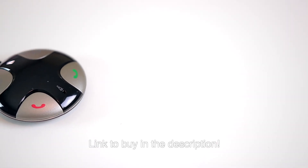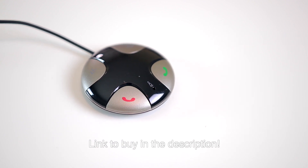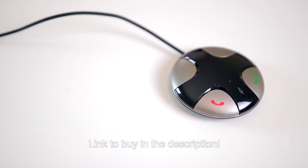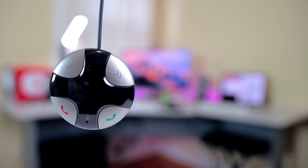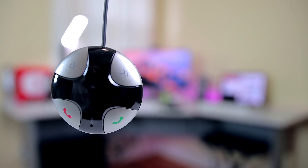Hey guys, how you doing? This is Paul, and as I was looking for products to feature in my best tech under $5 series, I came across this Bluetooth FM transmitter that's supposed to connect the audio from your phone to the stereo in your car. After waiting weeks for it to arrive, I tested it out and found that it's even better than I thought it was going to be, so I decided to give it its own dedicated video.